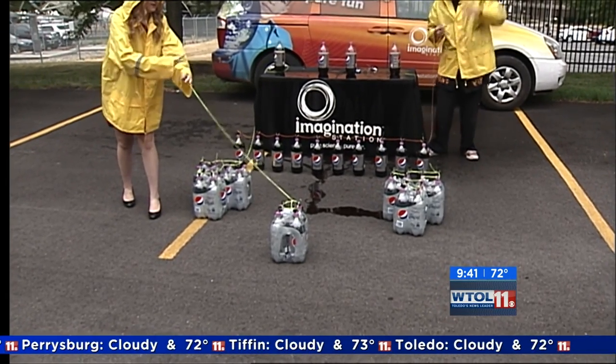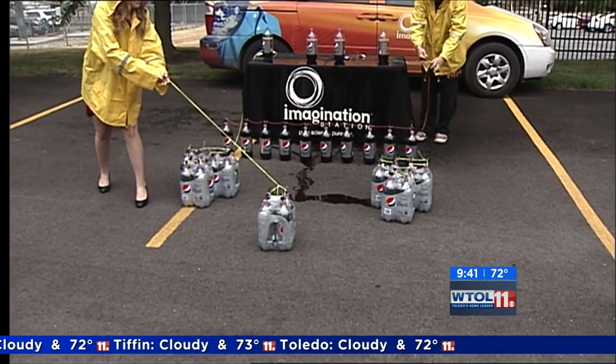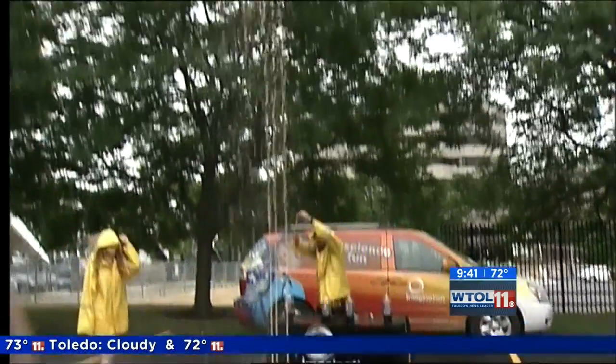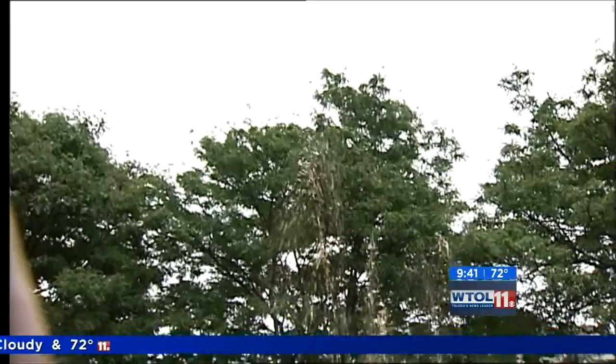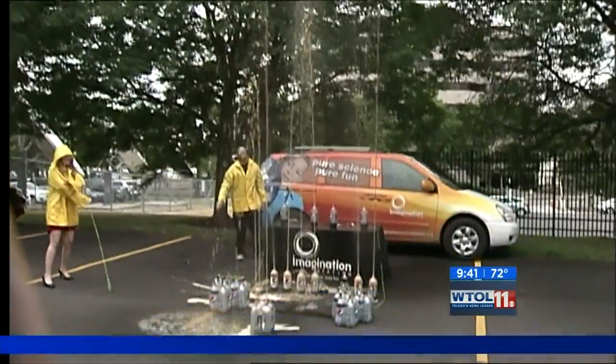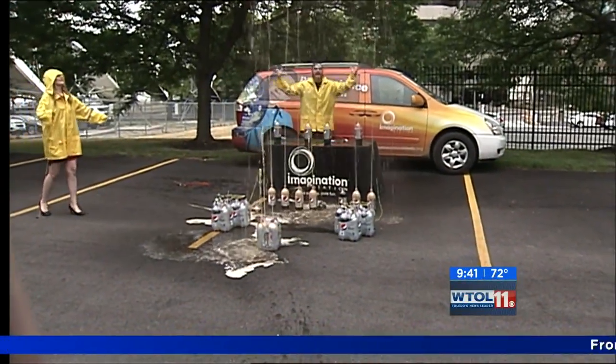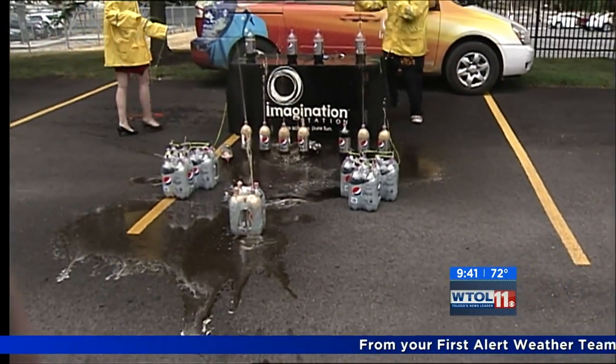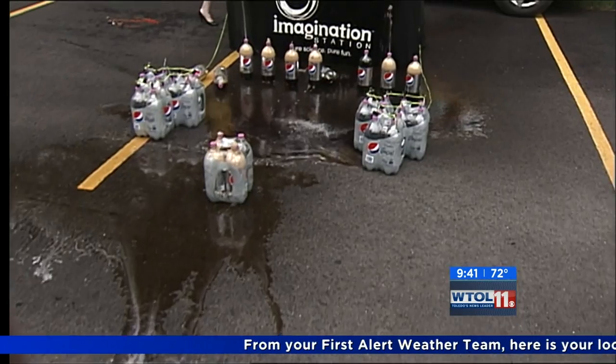All right, you ready Ellen? Here we go — one more time, Mentos and soda reaction. Three, two, one! Yes! Oh my gosh — everywhere! We've got an amazing reaction there. It's beautiful, all of them going at the same time. Absolutely, because of all those tiny little nucleation points releasing that carbon dioxide.